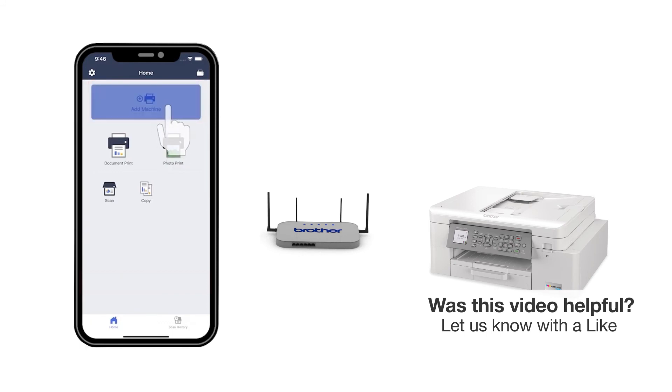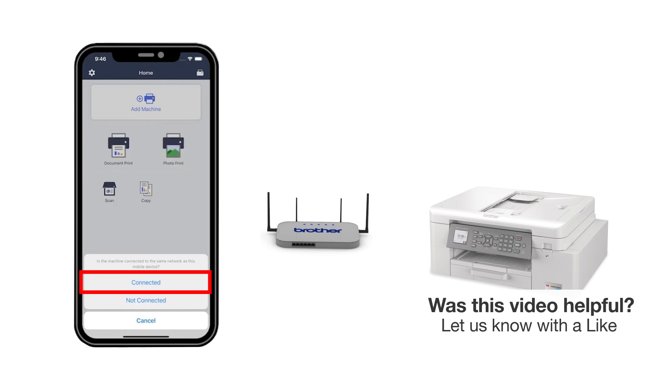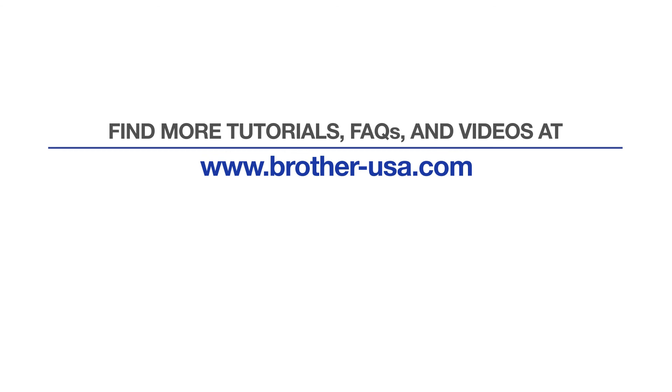Press Add a machine on the app and be sure to select Connected to select your machine. For more tutorials, FAQs, and videos, visit us at www.brother-usa.com. If you found this video helpful, be sure to subscribe. Thank you for choosing Brother.